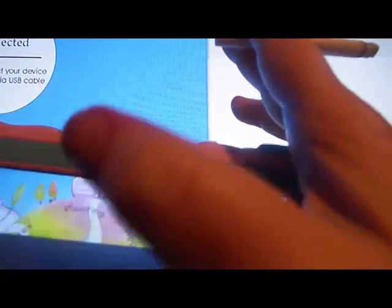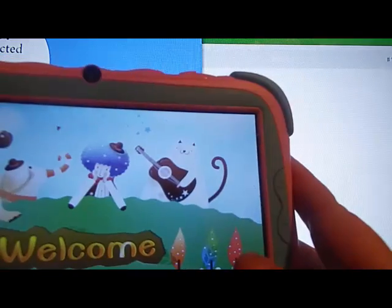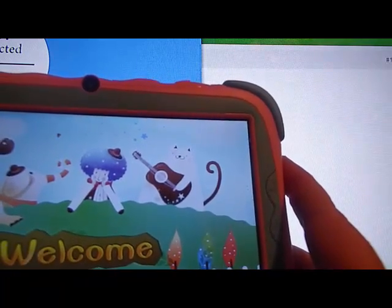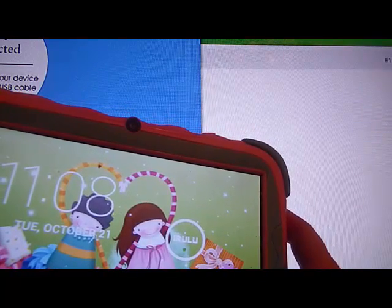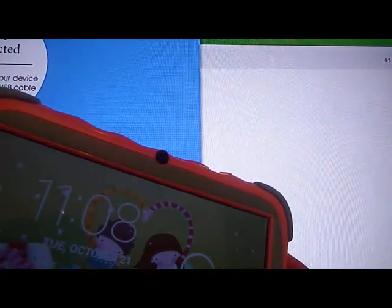Alright, so we're going to reboot the device. I did not do a full reboot — you want to power it totally off and then restart it.